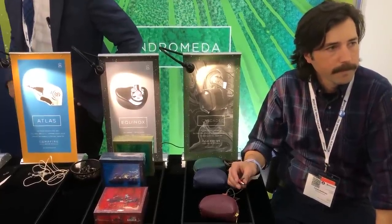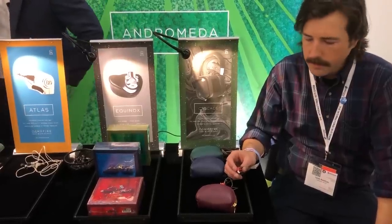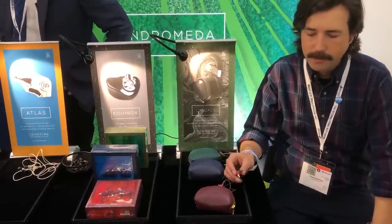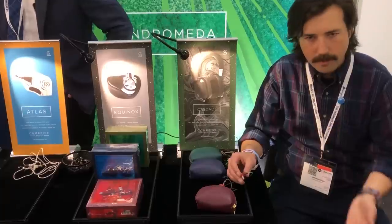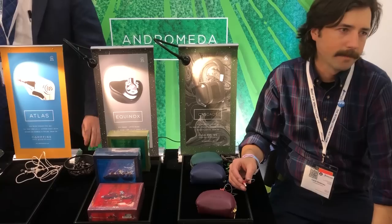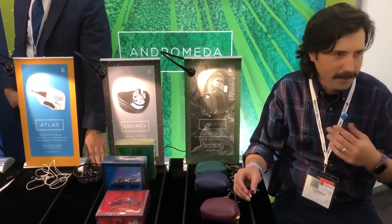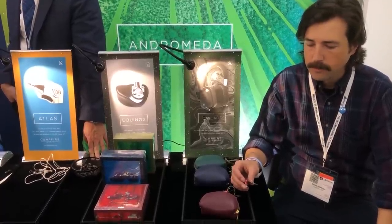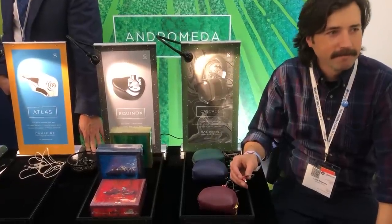The rest of the Campfire Audio lineup is still assembled in the United States in Portland. We're now 18 people, so we've grown a little bit since we started. We're a small team — we do all of our design work, all the 3D printing, all of the assembly, construction, testing, pairing, boxing — the full deal. We're a fun, small, and growing company.